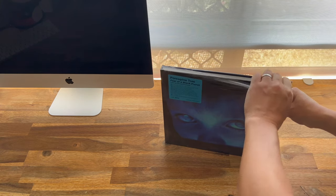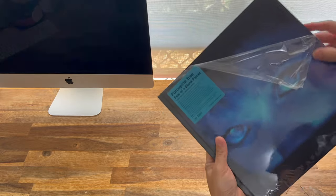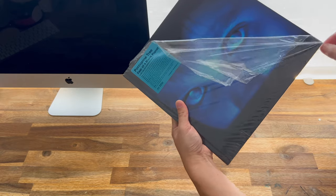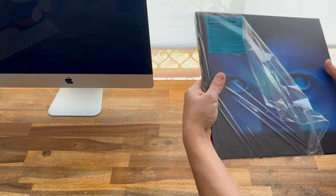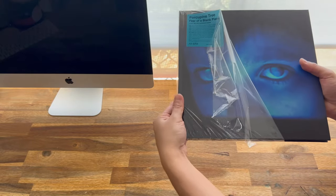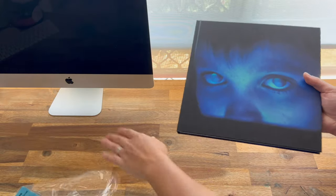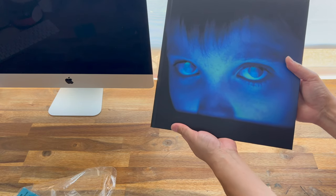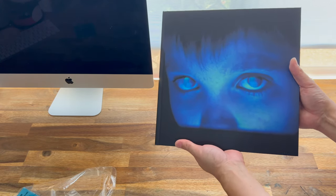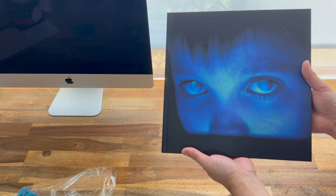Don't you love just opening up brand new items for your collection? This is really heavy — I'd say this is at least three kilos. The famous and iconic album cover there of Fear of a Blank Planet — the kid's face reflected in a computer screen.